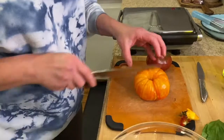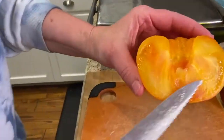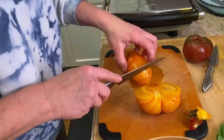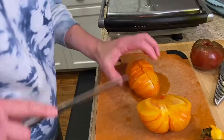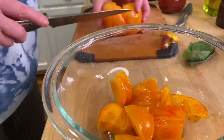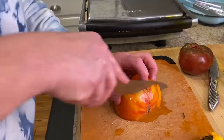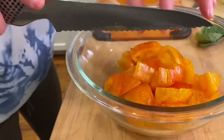Now I'll take my serrated knife — look at how beautiful that is. I love tomatoes so much. We're just going to chop this up. You can do it any way you like — chunks, slices — it all tastes the same. Look at that, how beautiful is that? I'm already hungry. You can make the tomato mixture a day in advance; it'll be even better once it sits.